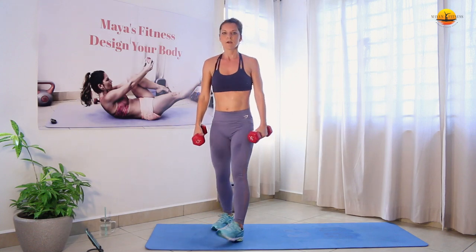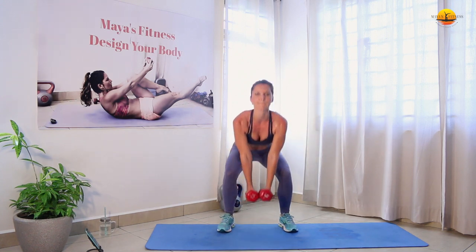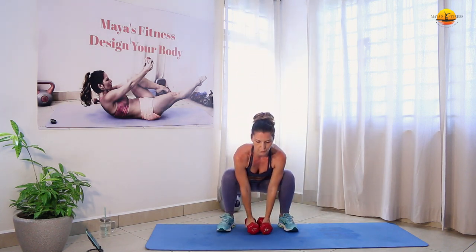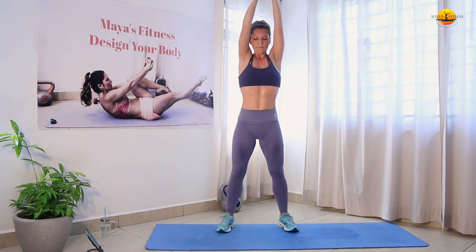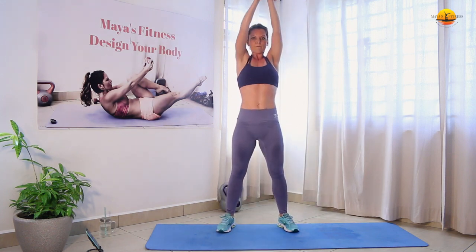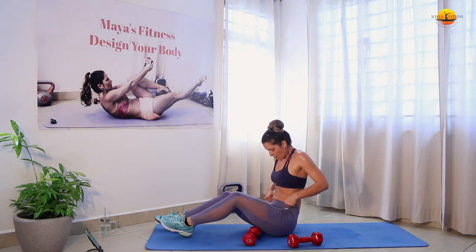Into the overhead squat press — weights down, back straight, and we go up. We're not rushing, as you can see this is a very controlled workout with no cardio, just strength — focus on our abs and upper body, full body. Okay, windshield wipers next.